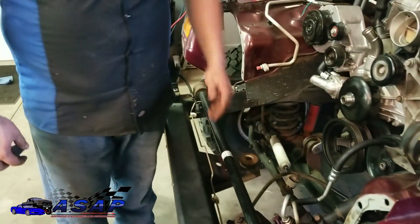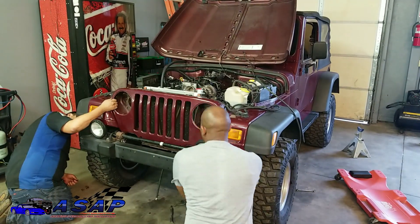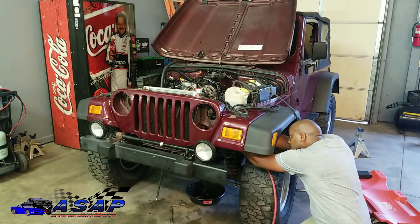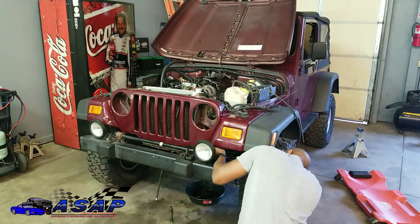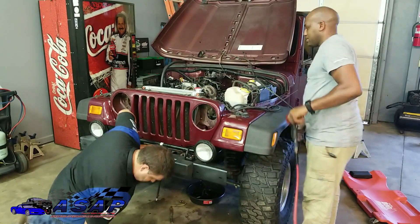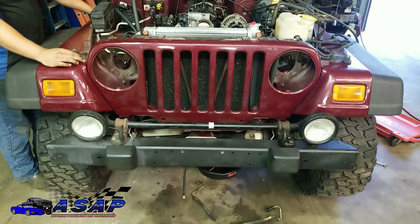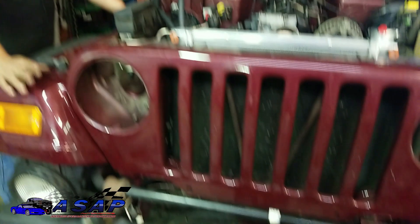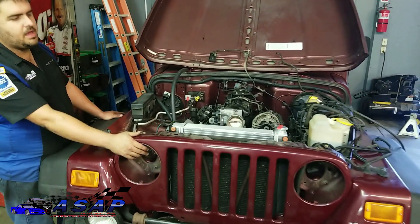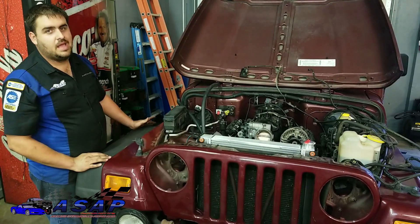We got our grille and core support all bolted in — six bolts on each side and the one body mount in the center. For right now we're going to come back later to fish our harness back through and put our lights in. You guys saw that in some of the earlier videos when we were tearing everything apart; it's really just going back the same way you took it apart. That said, we're keeping our focus today on the cooling system.